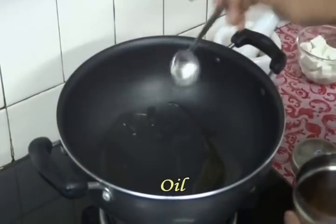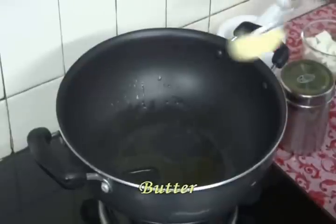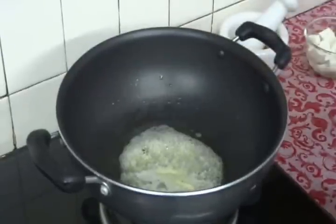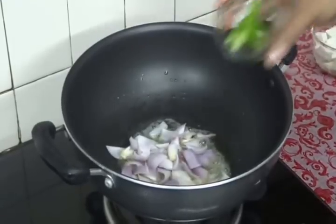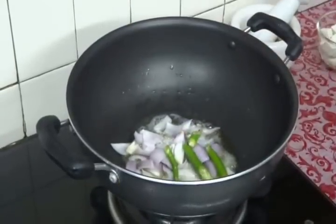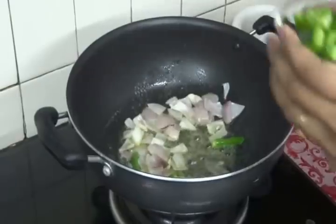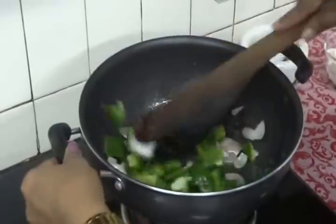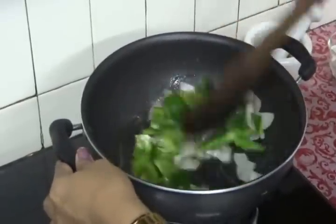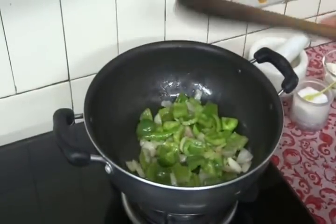Now add 1 tbsp of oil and 1 tbsp of butter in a pan. Add 1 small onion and 1 green chilli and fry them. Our onions and capsicums got nicely cooked — no need to cook completely.